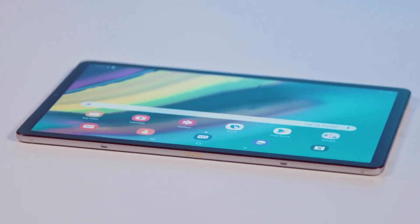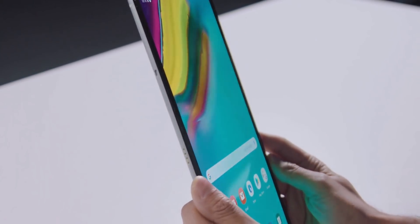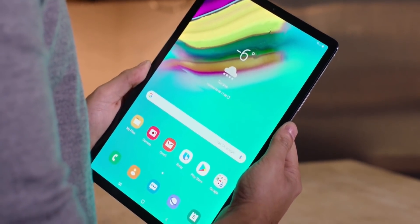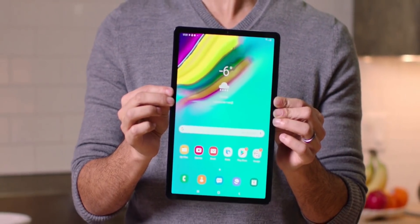That being said, I'm sure there will be a higher-end variant of this tablet. The 'E' suggests that Samsung will launch the Galaxy Tab S5 and S5 Plus later on, similar to the Galaxy S10 lineup. It will also be interesting to see how this device holds up in Jerry Rig's bend test, if he decides to do it.